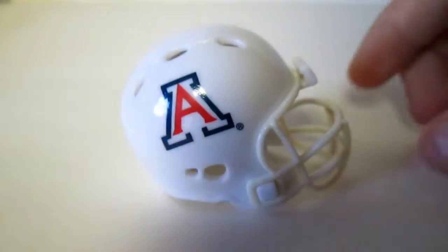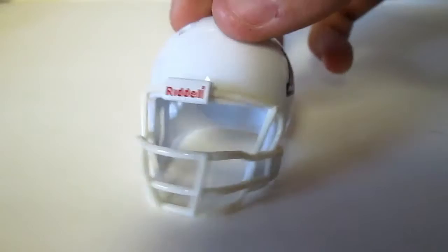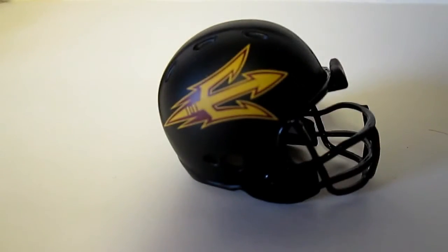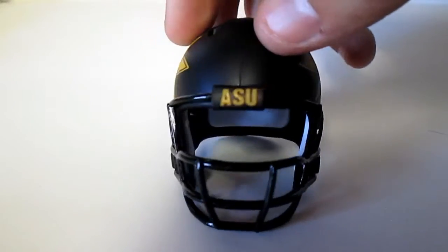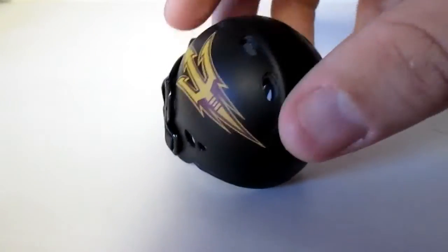Next we have Arizona, just a simple helmet, glossy all around. Next, Arizona State — this has got a matte finish, as you can tell with the lighting, and then a glossy face mask, and it says ASU in the front. Very cool helmet.